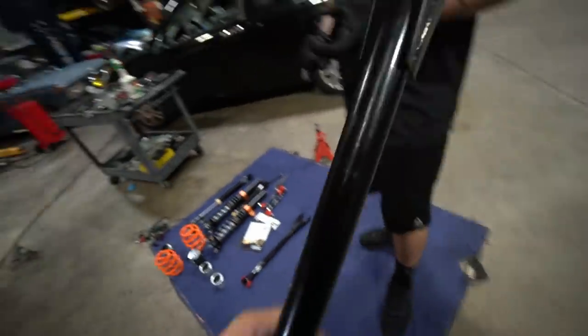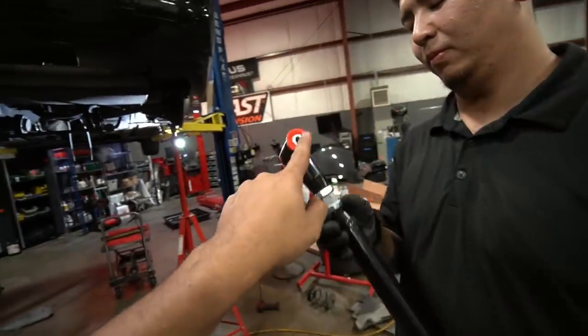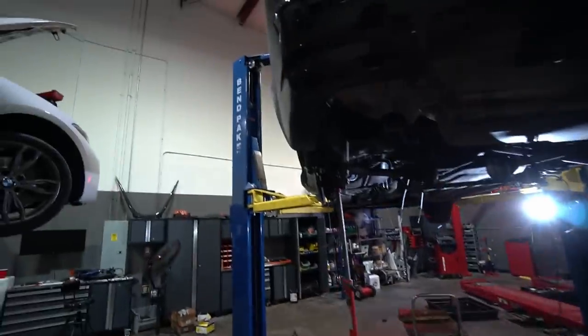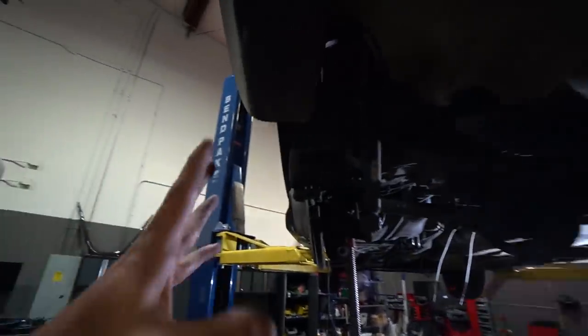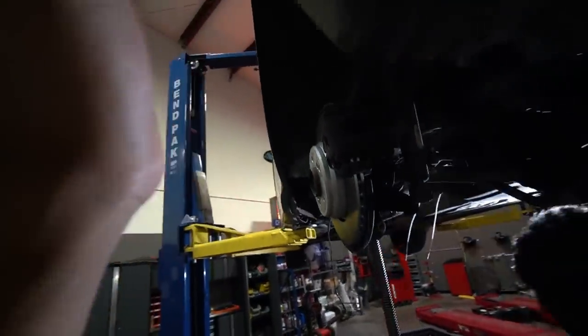These are PMC camber arms — much more robust. They have poly bushings, which is great. With those camber arms I'm going to be able to get a precise fitment how I want it. Once we lower the car, that's exactly why I decided to get them — I don't want the wheels to sink in, I want it to have a flush look.